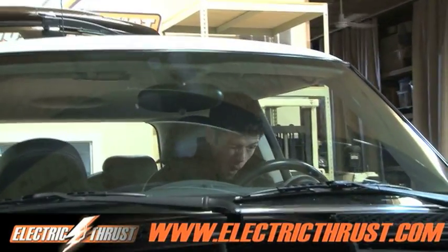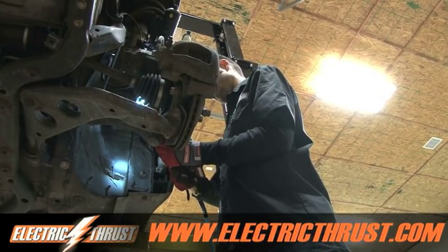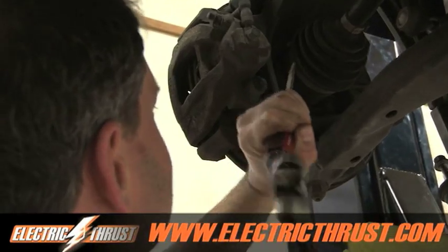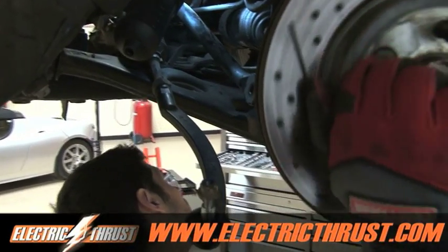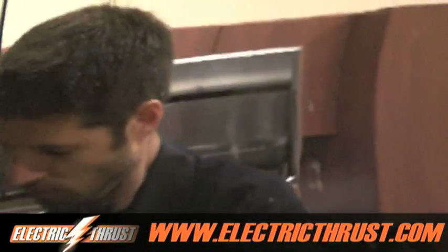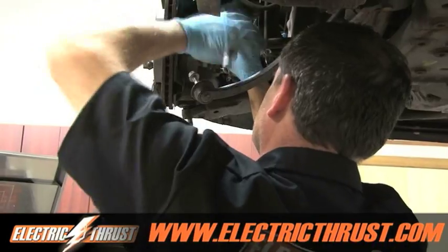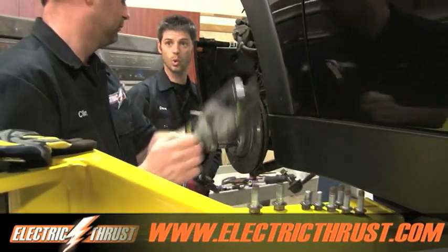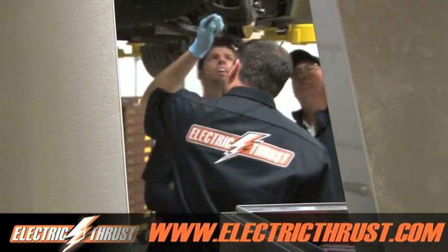We're getting ready to take the drive shafts out of the engine today. It worked — that was a cool tool. Carefully pull the right-hand inner drive shaft joint from the transmission, which I did.